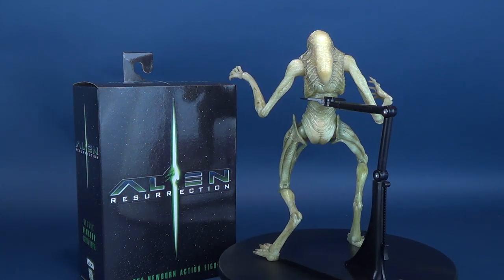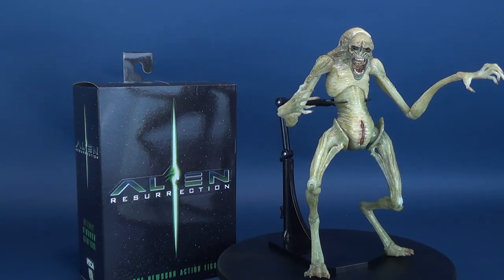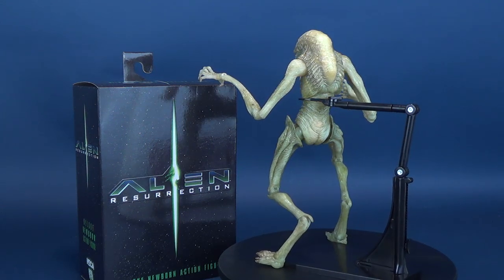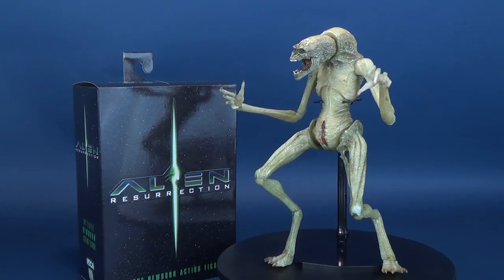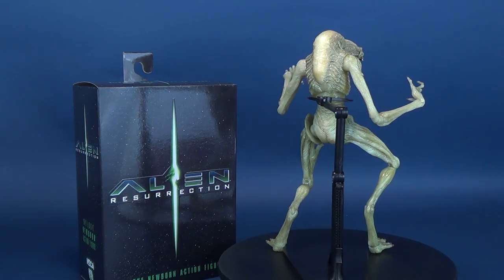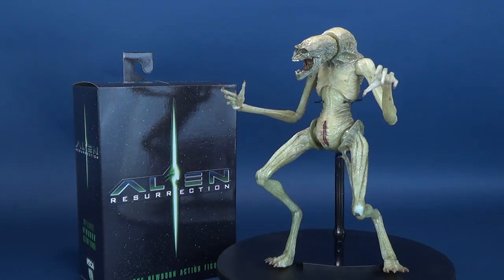This is a really neat release from NECA toys — thinking outside the box, which you'd have to do when designing the newborn. It definitely doesn't make heavy use of similar molds; maybe some lower leg elements were reused, but I really think the newborn is largely a brand new mold. NECA has released a whole ton of alien figures over the years, so it's hard to pinpoint mold reuse. Maybe NECA can take this suggestion with a grain of salt, but possibly use some of the newborn's elements to breed a brand new creature — an ultimate Pumpkinhead.